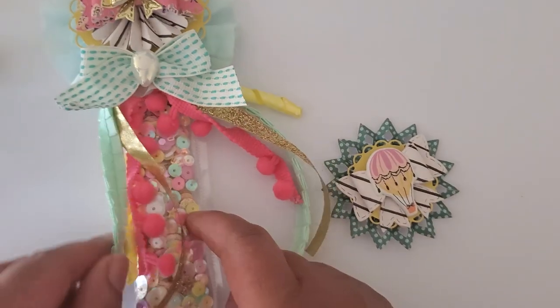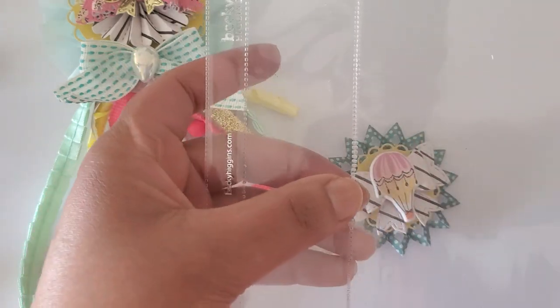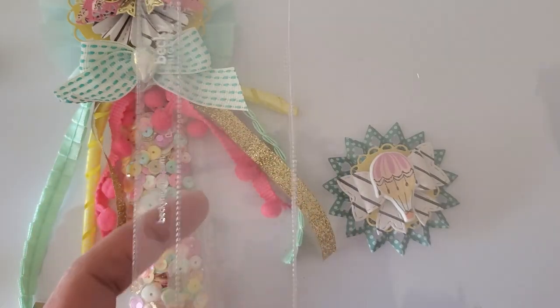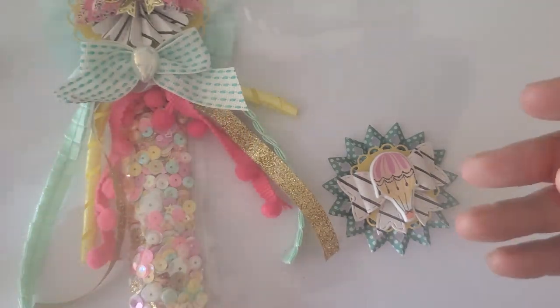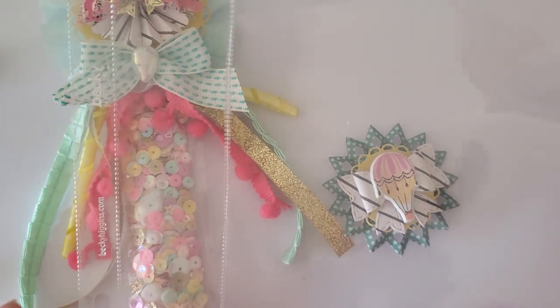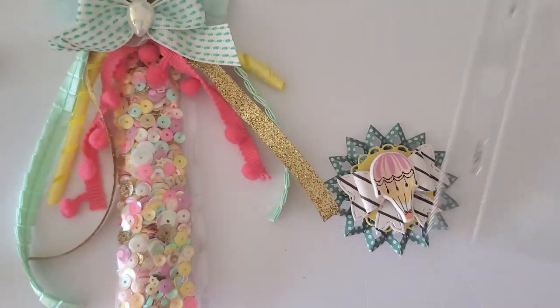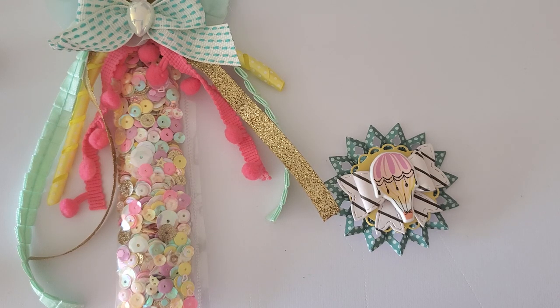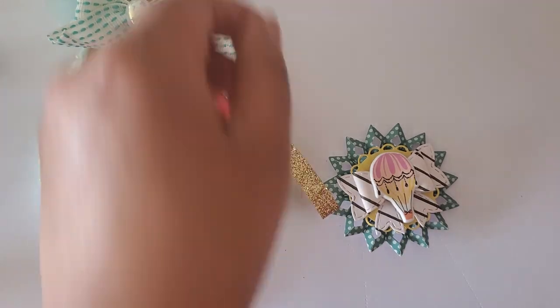This is what we're going to be creating today. What you're going to need: I have my fuse tool off to the side that has heated up, but you guys won't see me use it today because I've already created the tube that I need. I use page protectors to create the tubular shape — an 8x11 page protector, but turned the long way instead of the traditional height. We'll also use ribbon, gemstones or whatever you want to use to decorate your bow, some trim, and your sequin mix.